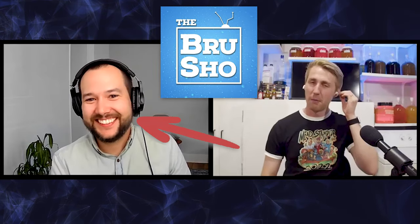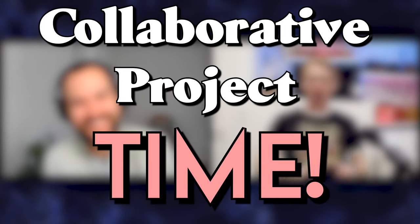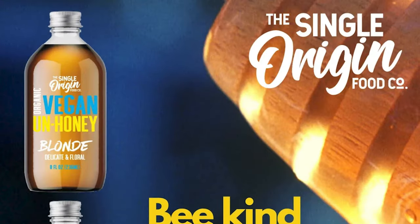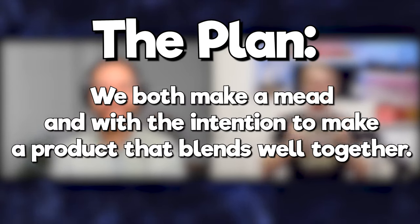Trent from The Brew Show and I did a podcast a while back and had a great time chatting about beer making, mead making, and lots of things like that. You can go check that podcast out on the channel. During that podcast, we talked a lot about doing a collaborative project. Because I'm more of a mead channel and he wanted a different challenge, we settled on doing a mead. But the twist is he's vegan, so he can't use real honey. This left us a little puzzled until we found something called unhoney. Unhoney uses coconut nectar to create a similar product to honey without the use of bees.